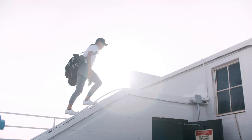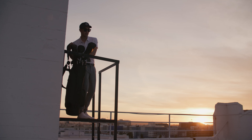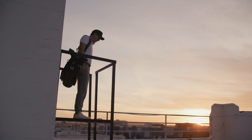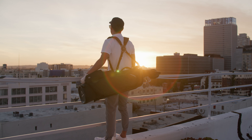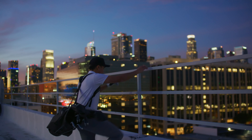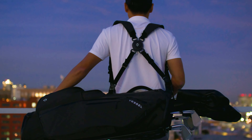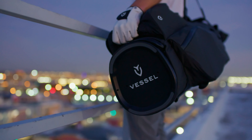Built for the walking golfer, the Player Air is equipped with all the essential storage you need, while being exceptionally easy to carry. Our patented technologies give you the most balanced and effortless carry yet. The Player Air is not just a golf bag — it's a game-changer.